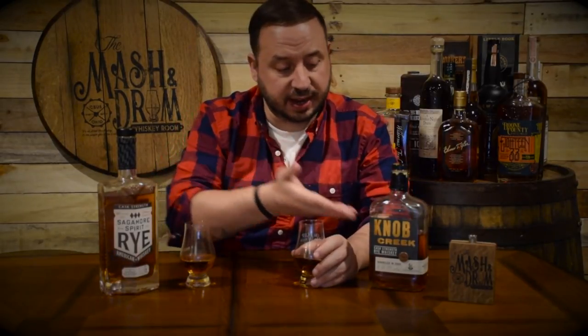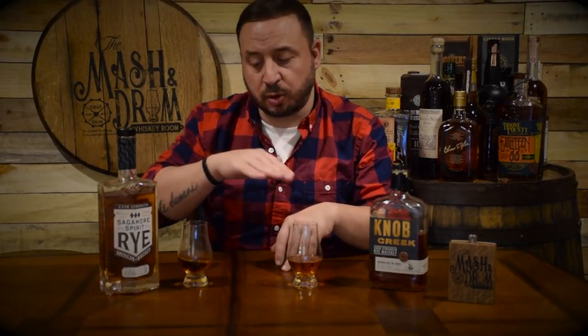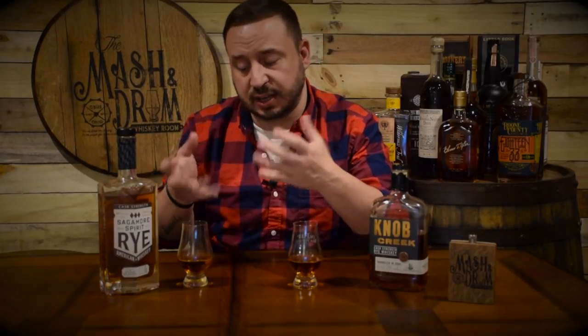The Knob Creek cask strength rye has opened up a little bit, so it's definitely gotten sweeter. On the nose it's really all vanilla caramel with that hint of rye spice. You definitely get that proof coming through with a bit of rye spice on the nose. On the Sagamore, you're getting more fruity flavors — caramel and vanilla — but the dark fruit notes are really punching through, that blueberry and dark chocolate. The one thing I'm getting on the Sagamore that I'm not getting on the Knob Creek is a really nice rye scent.